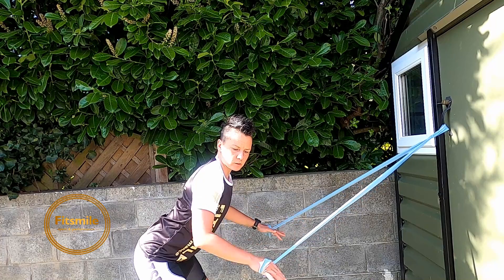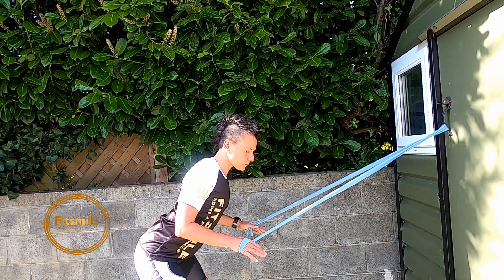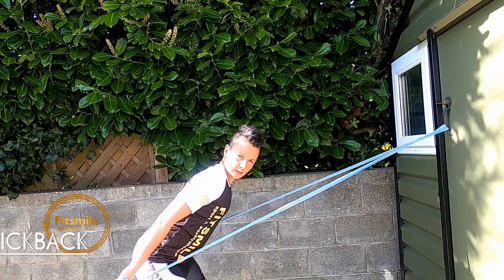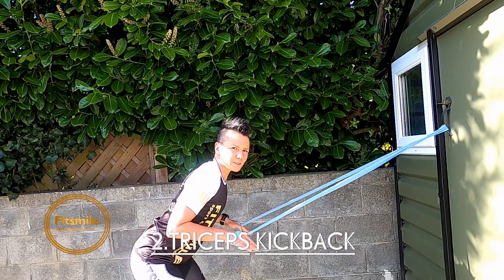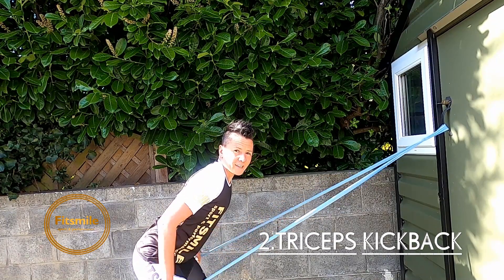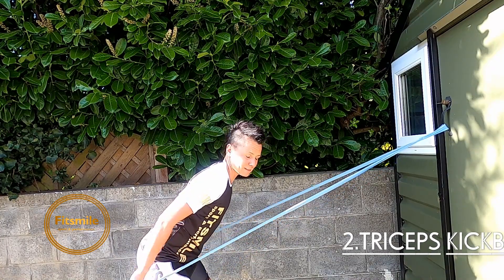Straight away, stick your arms to your ribs like this on the side, shoulders are back and down. All I'm doing now is pumping my arms backwards — I really feel my tricep start to work. This is the pull phase and push phase of your swim. We go for 20. Last five, four, three, two, one.